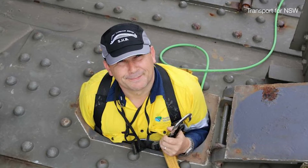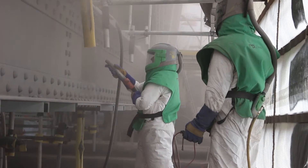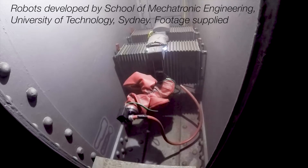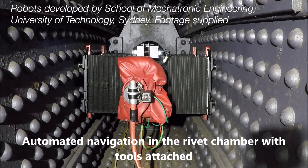The standard method for cleaning paint is to use sandblasting, and in such an enclosed space it's basically impossible to know what's happening. So we need to build a robot with a laser head on top of it so it can crawl on the bridge and clean every part, even the difficult areas.